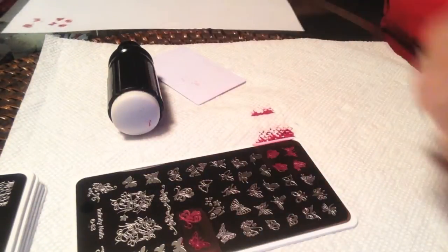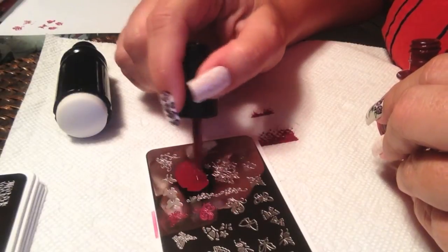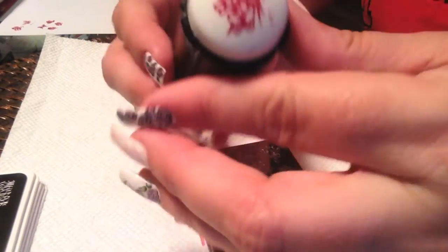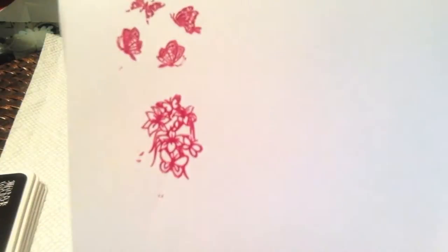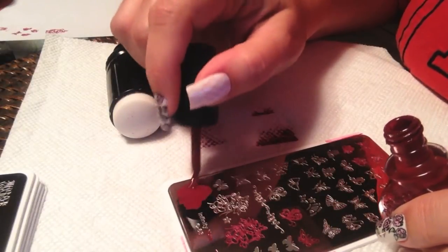There's a lot of detail in these and on some of them it can get a little bit lost. You might want to cut back on the polish a bit to let some of that finer detail show through. But all in all these images are quite nice. This is one of the larger images — it looks like some flowers and a couple of butterflies. All those lines stamped perfectly, no missed or skipped lines.